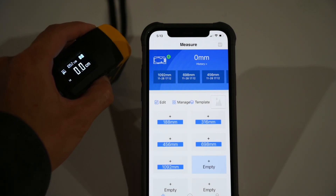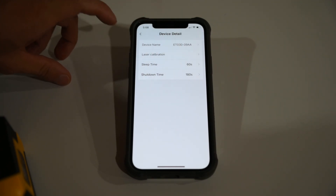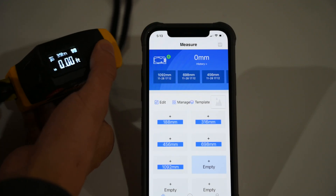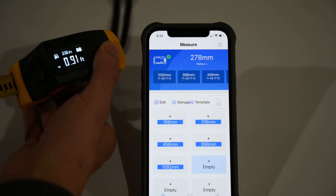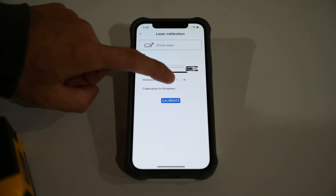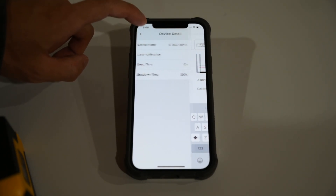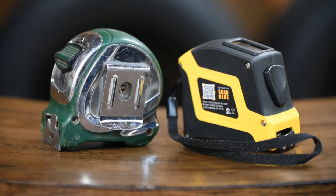For some reason, the app won't allow me to change the unit of measure. It's fixed at millimeters and there doesn't seem to be anything in the app to change that. When I change the unit on the device itself, the app does not change accordingly, which I think is a missed opportunity. In terms of practicality, the app is good for recording historical data and exporting it via JPEG, TXT, and CSV file.